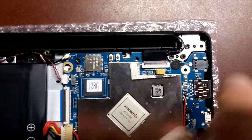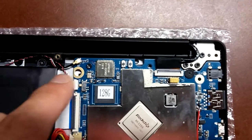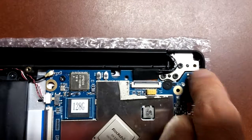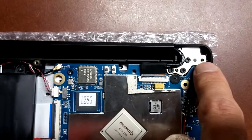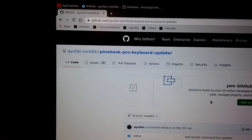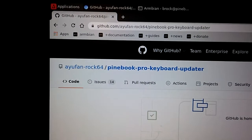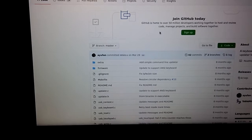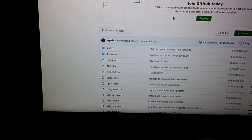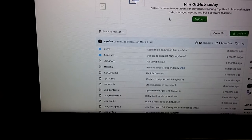A quick correction: in my video I had a screw in the wrong place — this screw needed to be here on the board. This hole is actually where one of the screws from the cover plate goes. I wanted to correct that. After you install the ANSI or ISO keyboard, just make sure you run the Pinebook Pro keyboard updater, and that will update the firmware so it actually works with the keyboard you switched to. The instructions are crystal clear, so just pay close attention to those and update the firmware.